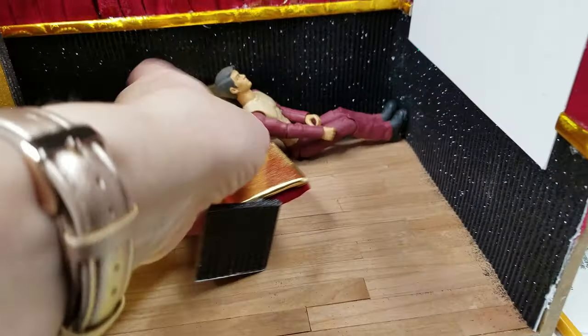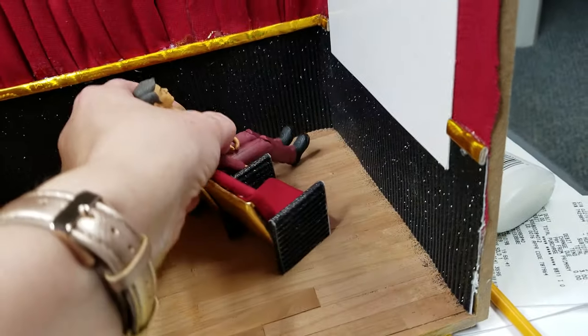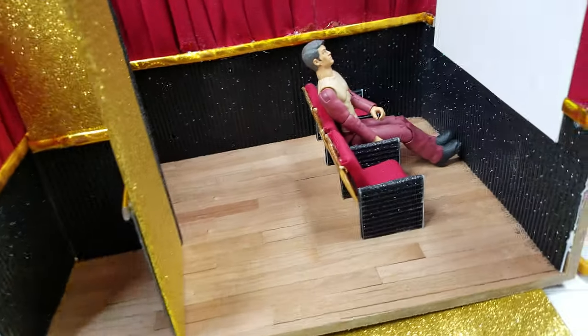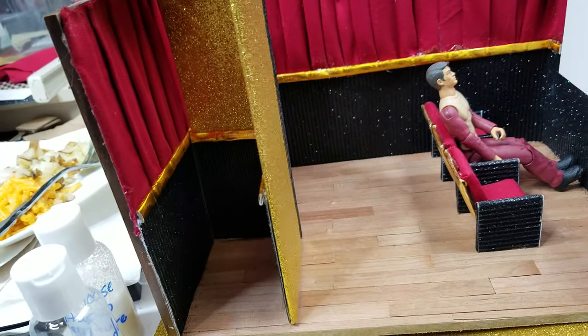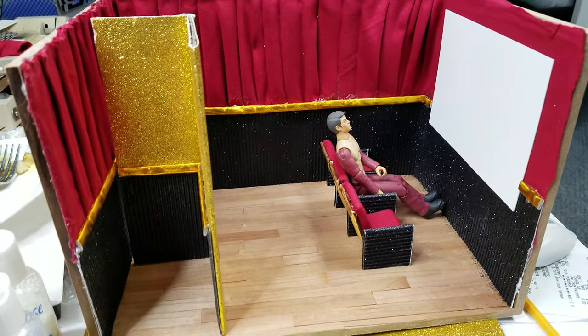I've got two ways that I'm going to make these — the first one's with cardboard, the second one's going to be with wood. So you'll get two tutorials so you can pick your option for the seats. This is just a removable divider that I made. Click the bell to be notified. See you next time — have a wonderful day!